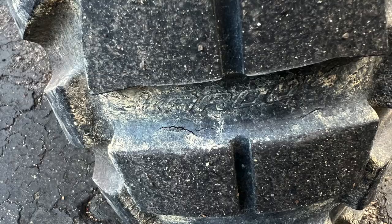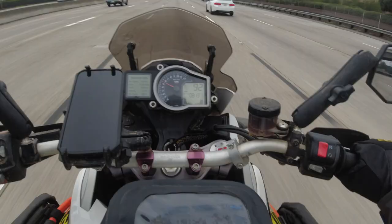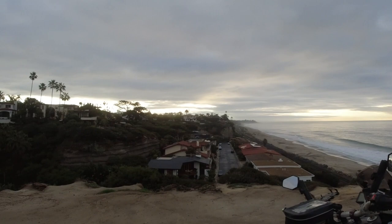Got about a thousand miles on these tires and I'm noticing a little bit of — not chunking but tearing at the base of the lugs. I've noticed that on the highway I get a little wallow, and I'll talk to you about that in just a minute. But wow, look at this glorious sunrise.